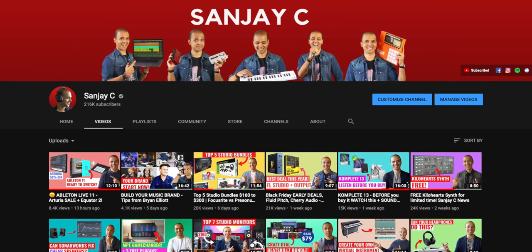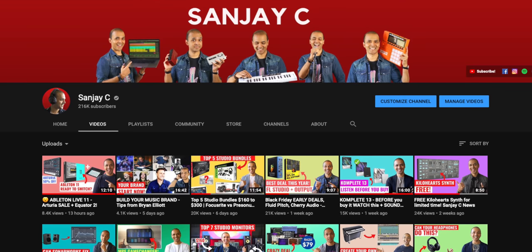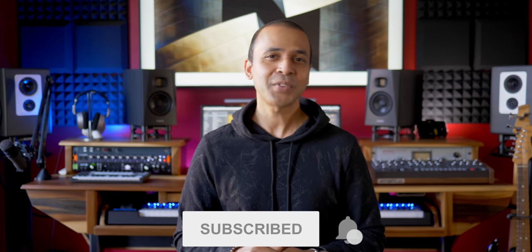If you're new around here, I'm Sanjay C. I have tons of information to help you build your music studio and tutorials on music production on my channel. Consider subscribing if you haven't already. I always get to the good stuff first in my videos and reviews. I'm including links to get any of these subwoofers in the video description below — if you use any of my links it helps out my channel and you still get the best deals from Amazon, Sweetwater, and Zounds.